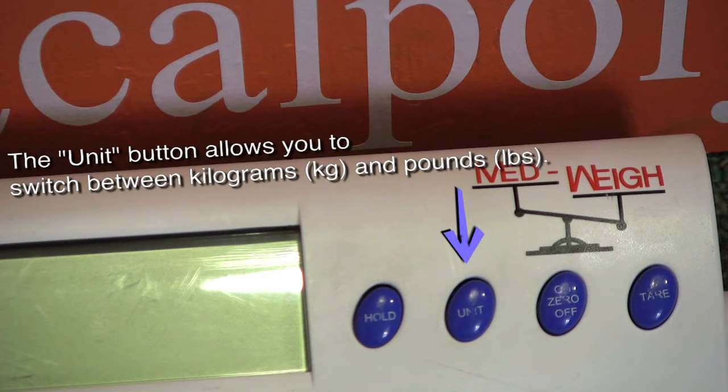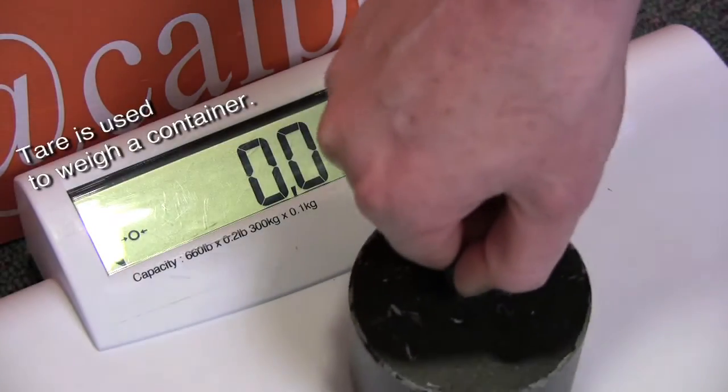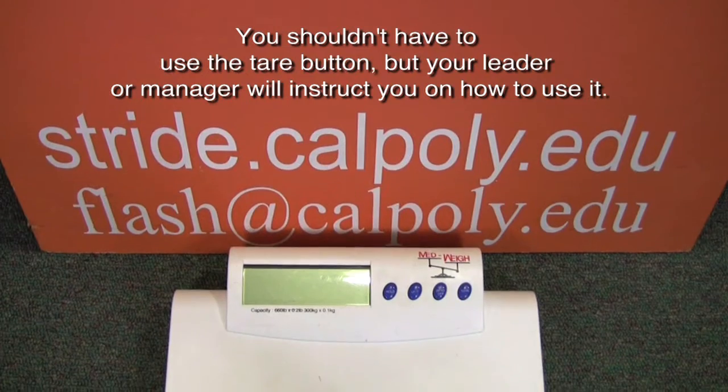The Unit button allows you to switch between kilograms and pounds. The Hold button allows the participant to step off the scale and have the number displayed. Tear is used to weigh a container. You shouldn't have to use the Tear button, but your leader or manager will instruct you on how to use it.